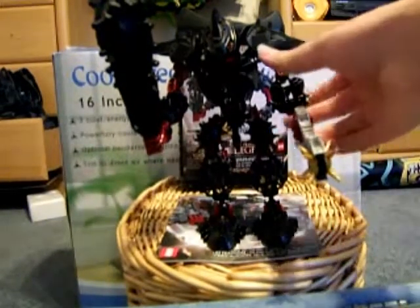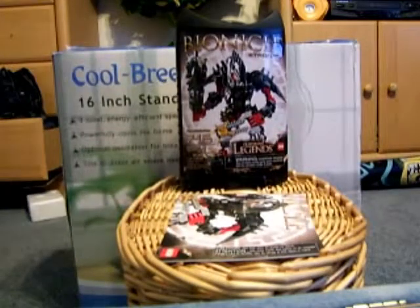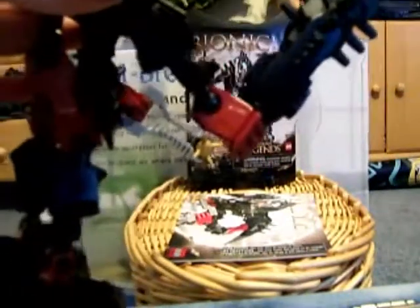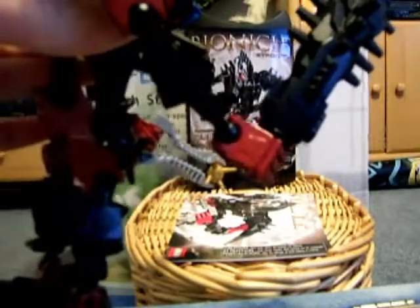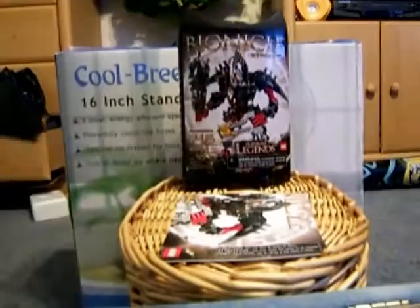Now let's go on to the figure. The figure — he's very nice. A lot of other reviewers, including Six Shot Reviews 2, are saying that the color scheme is different. The red is a different color of red. And that is true — the color scheme is different. Instead of being bright Tahu red, it is the Dolor Vakama red.